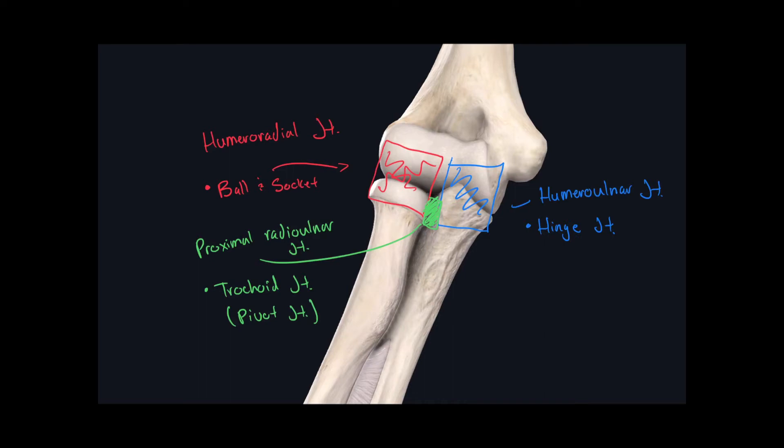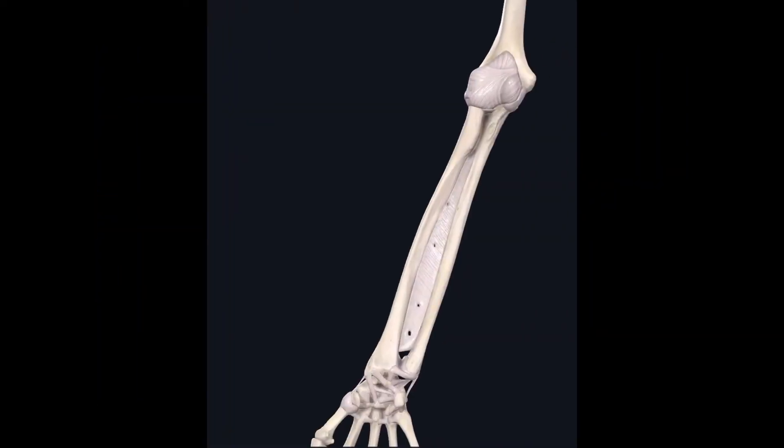Just distal from the elbow joint, we have our first non-synovial joint in the superior limb, called the radial ulnar syndesmosis. A syndesmosis is characterized by a large amount of connective tissue proper between the joints, and we can see here a long, thin sheet of connective tissue between these two bones. Its classification is syndesmosis.